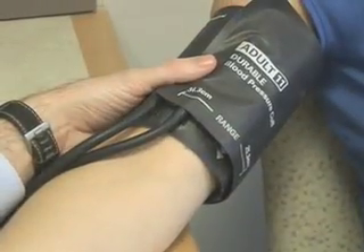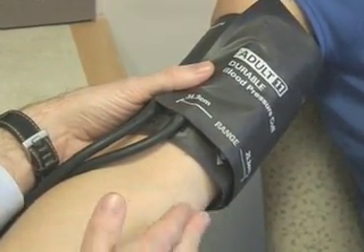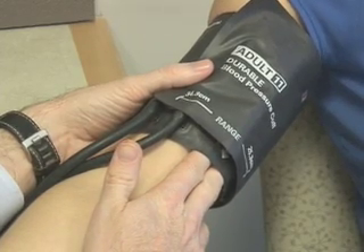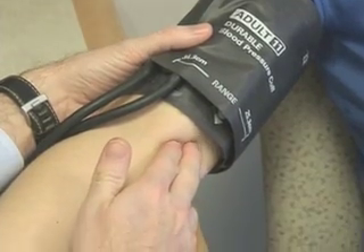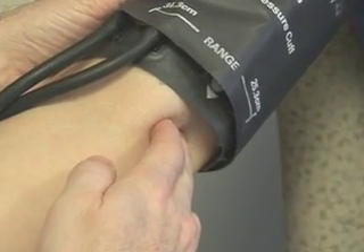The cuff should be applied two centimeters above the crease of the elbow. It should fit snugly, but still allow two finger widths under the cuff. Next, find the brachial artery, which is palpable approximately four to five centimeters from the medial epicondyle on the anterior surface of the elbow.